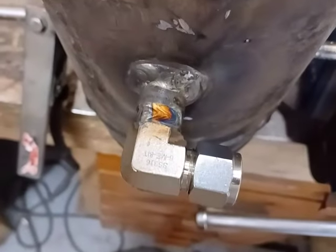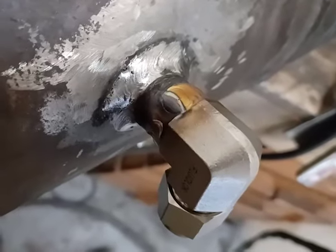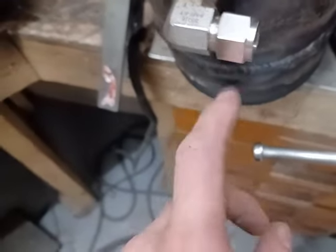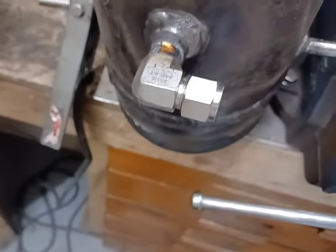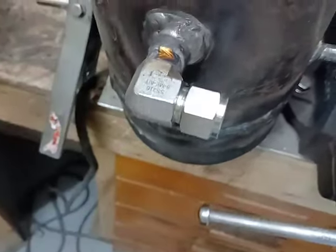I've done the first pass around on that one and started the second pass around on the other one. I'm just going to let them cool a bit — I don't want to get them too hot and risk damaging the thread or the special double-ferule seal in there by twisting it, so I've just been really cautious.